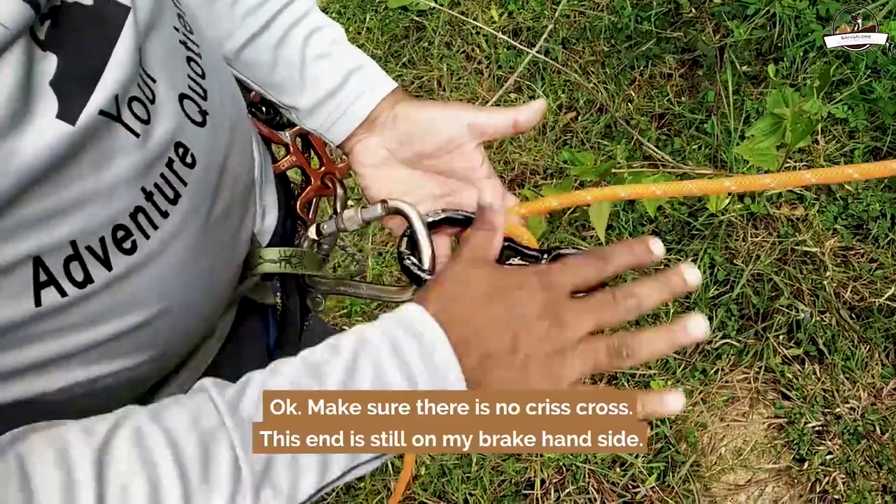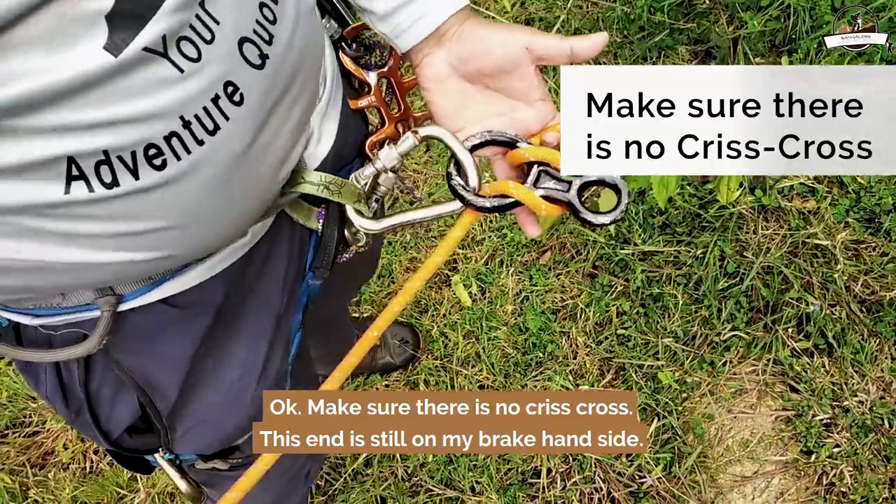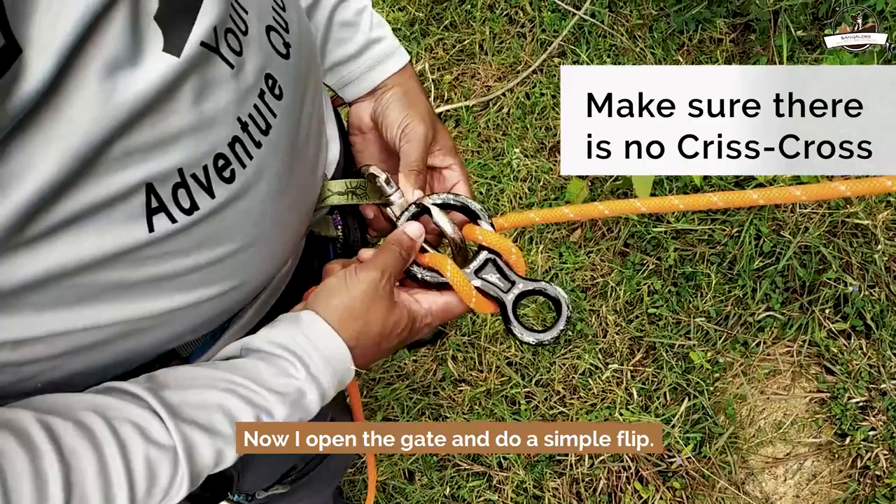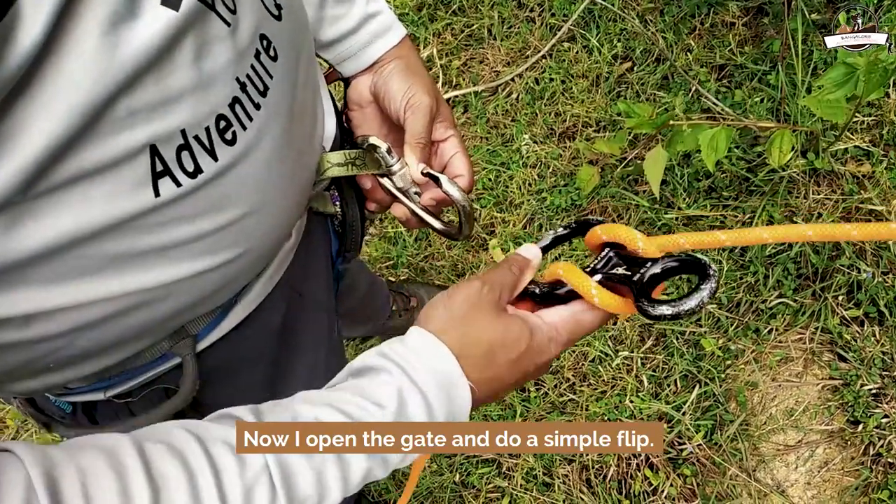Make sure there is no crisscross — this end is still on my brake hand side. Now I open the gate and do a simple flip.